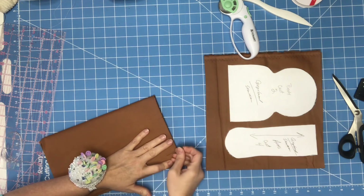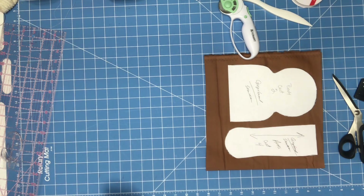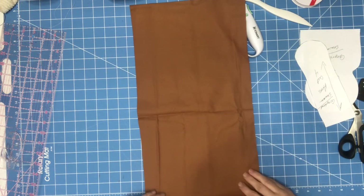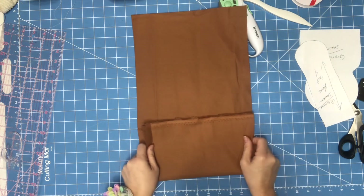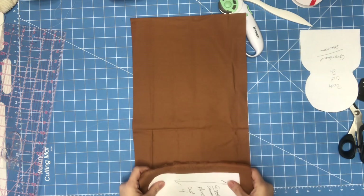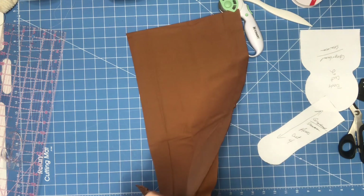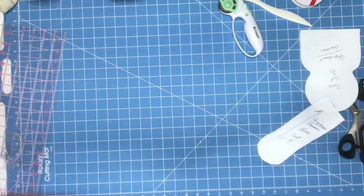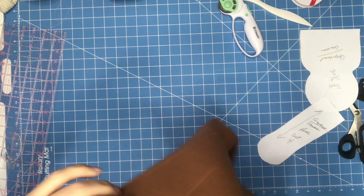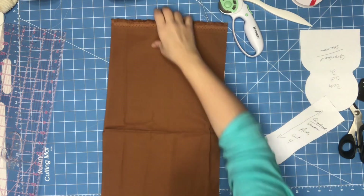Let me put this back on the bolt so it'll be easier to put away later. Since I need two of the ginger head pieces, I'll leave that like that. I'm going to come in just a little to get my four arms. This will be easier if you cut right sides together — that way you don't have to try to match them up later. You can iron your pieces, but I don't think it's necessary. It's just a bag holder.